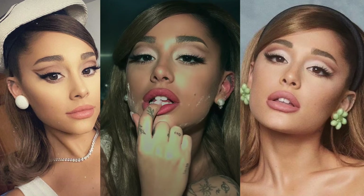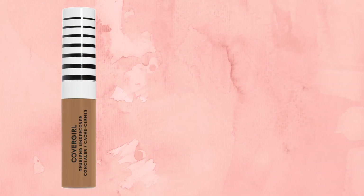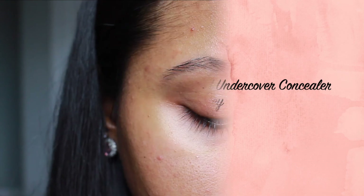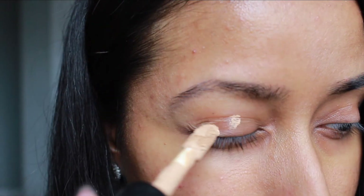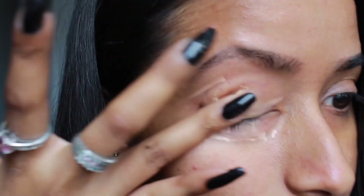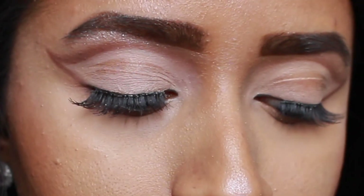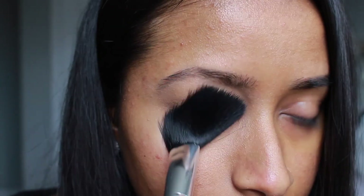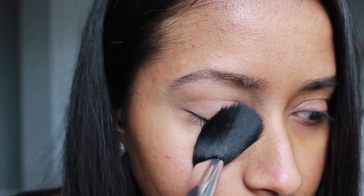The first thing I started with is some concealer as a base for my eyeshadow. I used the CoverGirl TrueBlend concealer in the shade Warm Honey. Should I be using an eyeshadow primer instead? Probably. Do I own one? No. Am I going to regret this later? Yes. But it is what it is. Once I blended out the concealer, I set that with some translucent powder.